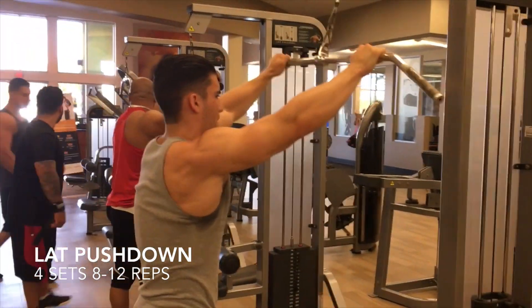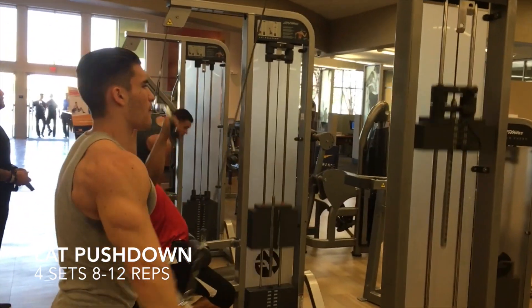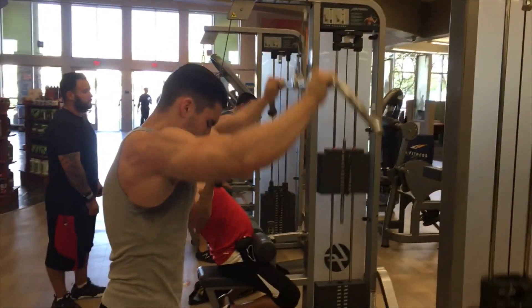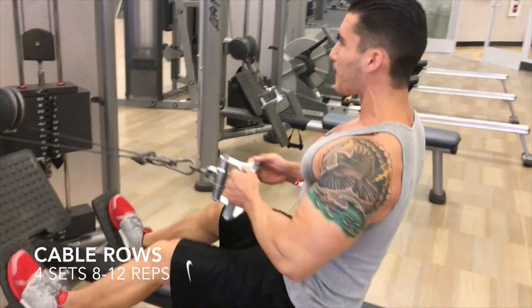Nothing special on the lat pushdown — I really love doing this exercise especially as a warm-up because it really helps me stretch out the lats. Next we have cable rows, same thing: four sets, eight to twelve reps.